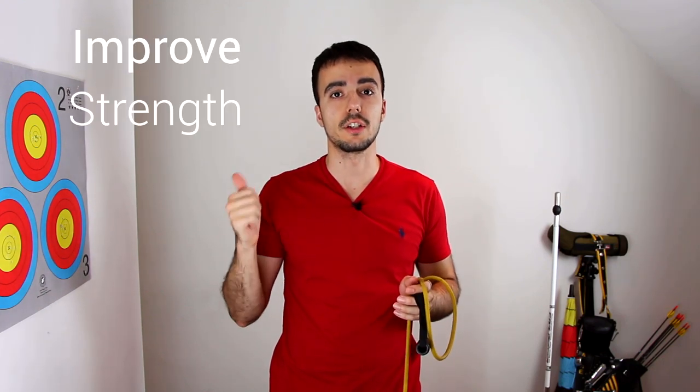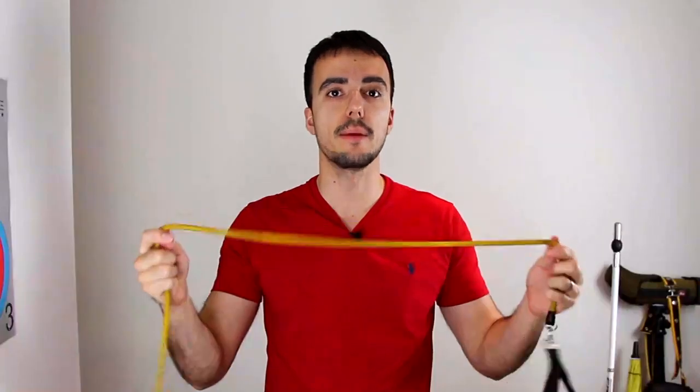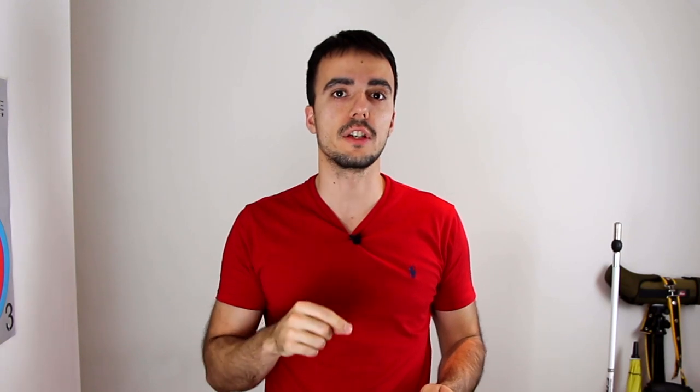Today I'm going to show you a bow training circuit which is great for beginners. This is a basic circuit to improve your strength, your capacity, and also your technique. All you'll need is a lightweight band like this one, and then I'll go through the exercises before we get started and put the timer on to do the circuit.